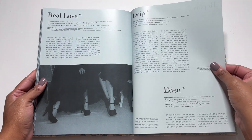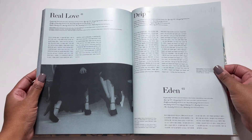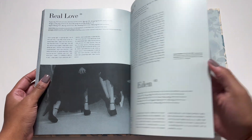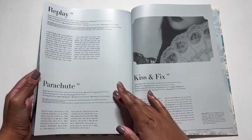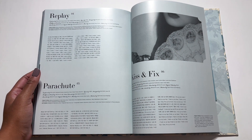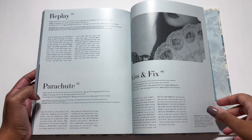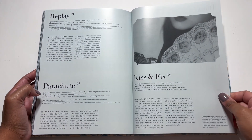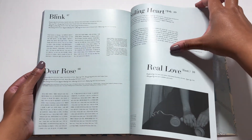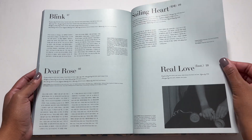We have the lyrics! Yeah, Real Love slaps. Drip — I really love. I have never really seen Oh My Girl do a song like Drip, so I was really pleasantly surprised. And of course they pull it off. Eden is really nice too. I always listen to the album from start to finish, so the songs in the middle kind of blur together a little bit. But I'm pretty sure I also really like Replay and Parachute. I definitely like Kiss and Fix a lot. I do really love Sailing Heart — an amazing album.